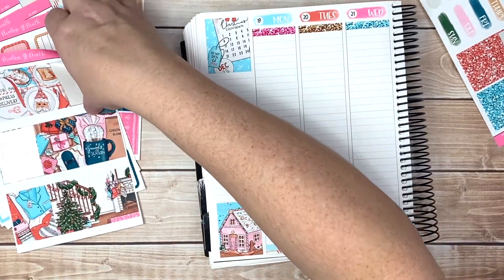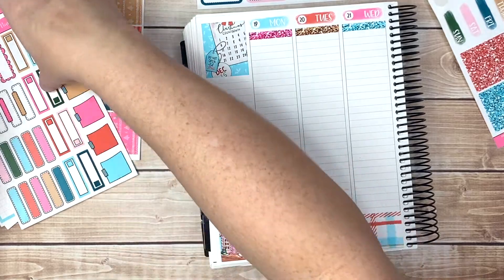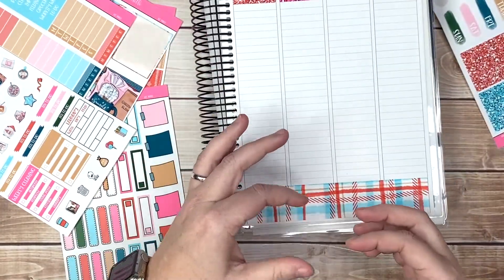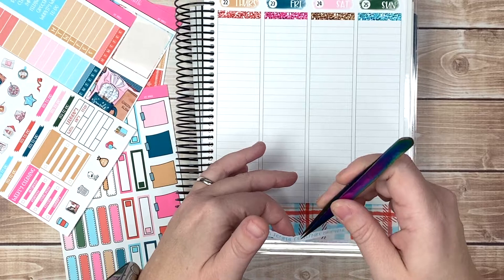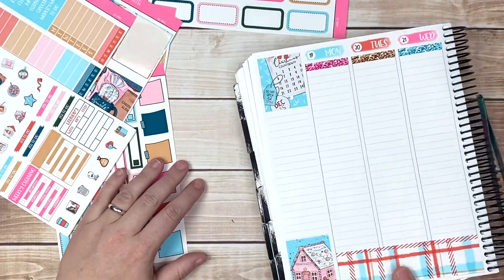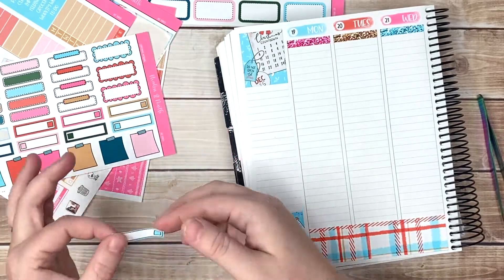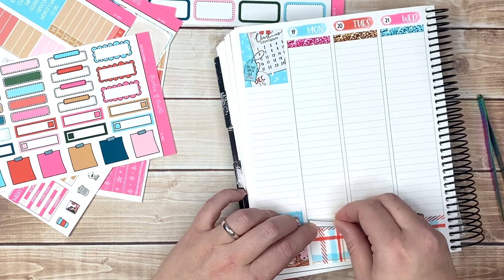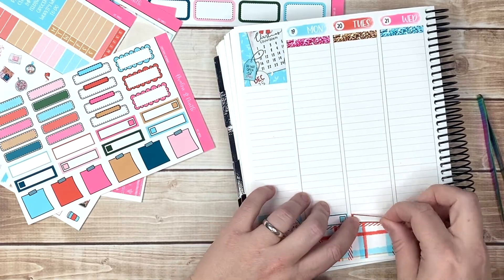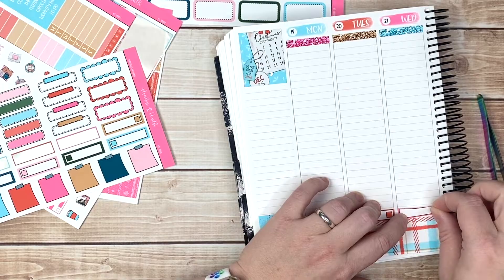We clearly wanted to use the glitter headers - words are failing me today, my apologies. I think I'm gonna go ahead and bring in the pattern half boxes, not entirely sure just yet. This is gonna be a pretty low-key week when it comes to Christmas. Do we color block or do we not color block? We're looking for that really dark green. Do we use sticky notes or do we not use sticky notes?